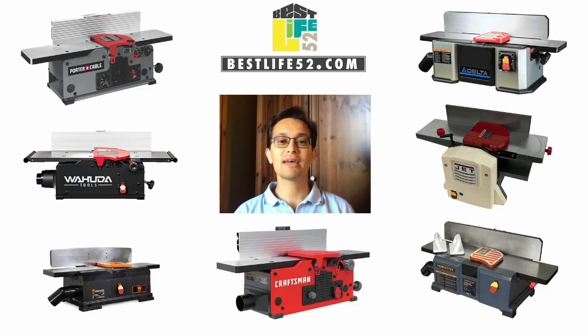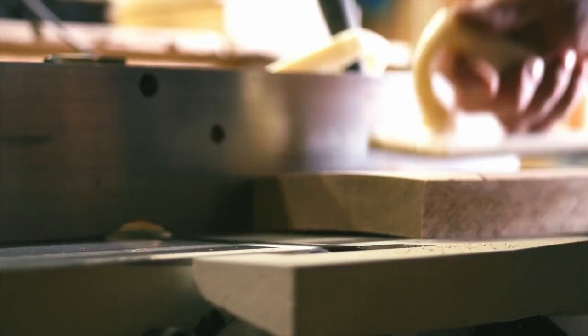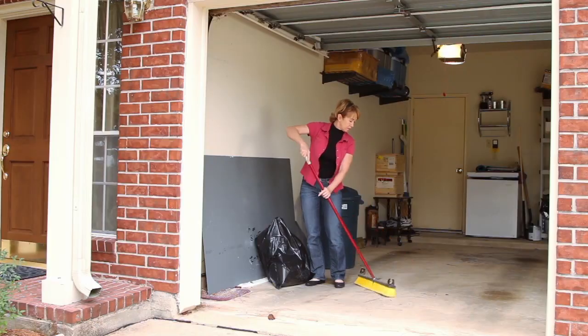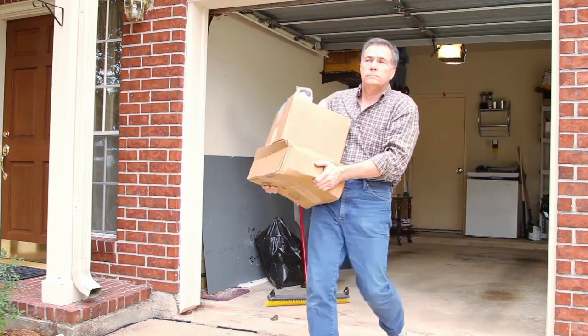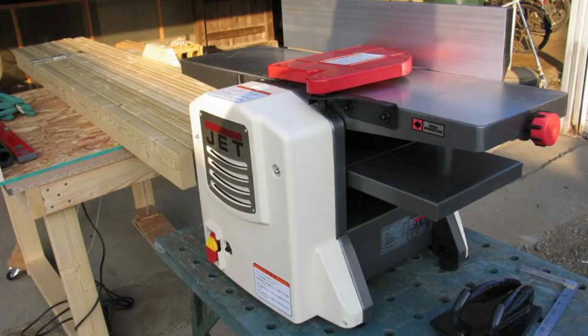Hello YouTube! Diogo here from bestlife52.com. Today I will show you the best benchtop jointers of 2020. You will learn which ones to buy and which ones to avoid. Benchtop jointers are great for small shops, and a 6-inch jointer makes sense for 90% of all the jointing you need. Today I'm comparing jointers and being unbiased, so you can choose whatever makes sense for your workshop. Let's get started.